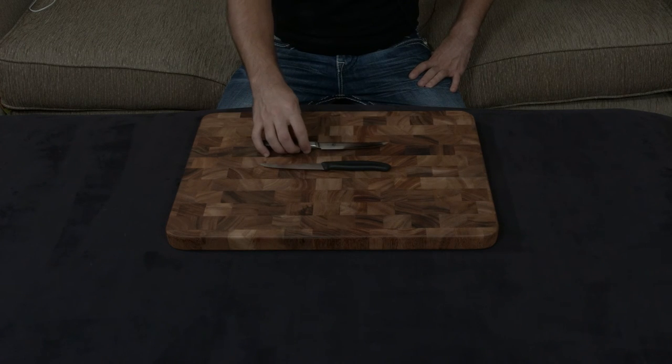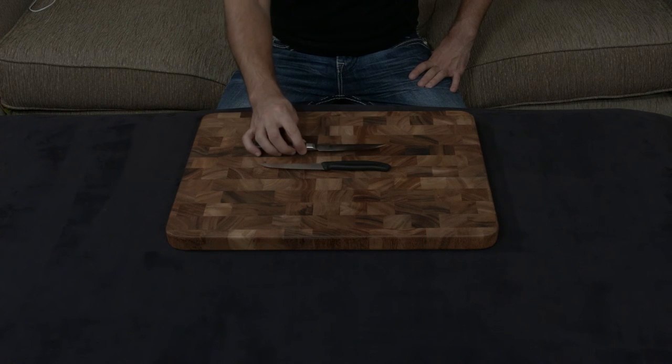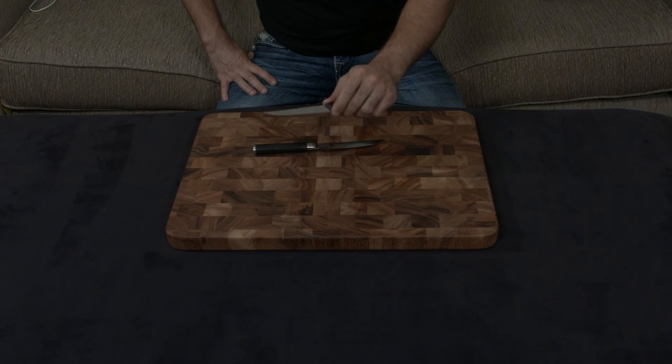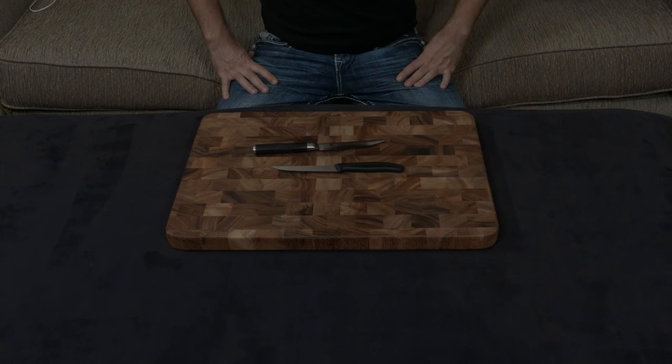So I would suggest: buy the Shun if you really want a nice set of steak knives for special occasions and very limited use. But buy the Victorinox if you just want a steak knife you're going to use every day to cut through food. I'll put a link down to both below. If you guys have any questions, comments, or concerns, let me know — otherwise I will talk to you very soon.